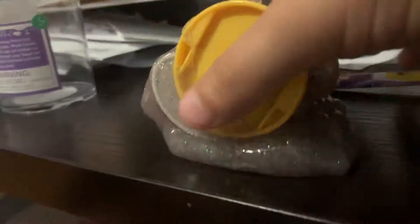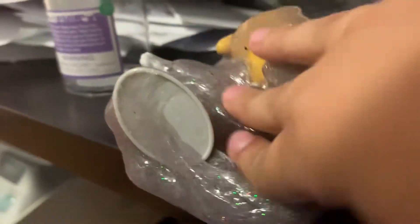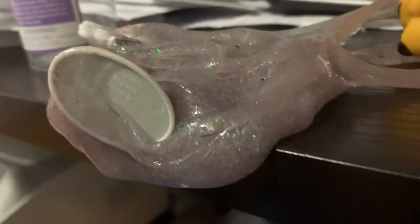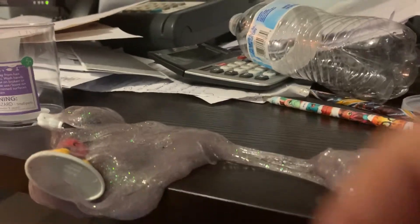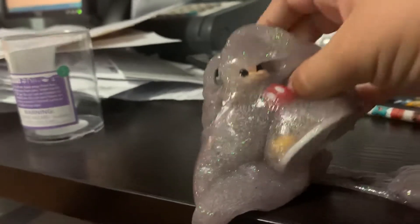Hello, welcome to Brotherhood of Vegas. Eww, look at this slime. It's all covered with our Disney characters. Here's Winnie the Pooh. Looks like he's happy that he is enjoying this slime.